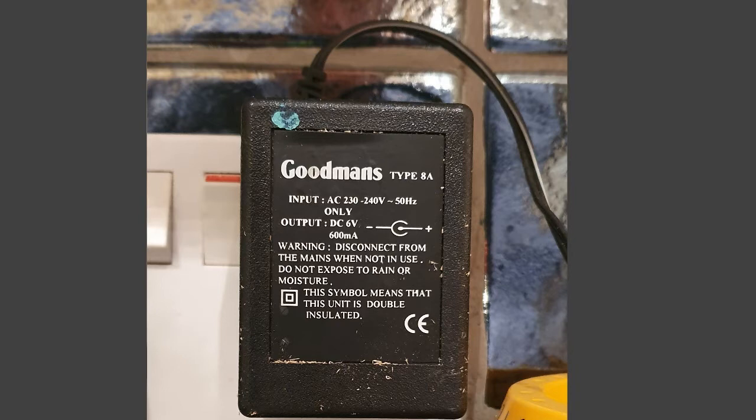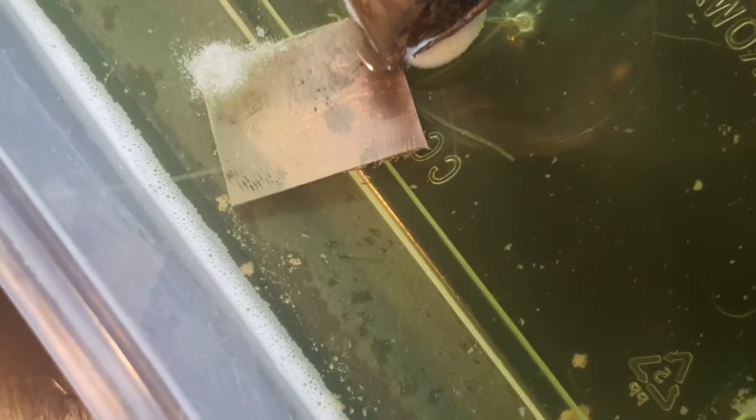We've got a DC power supply — the lower the power the better. You can also use a battery for this purpose. We've cut off the connector and put on two crocodile clips.